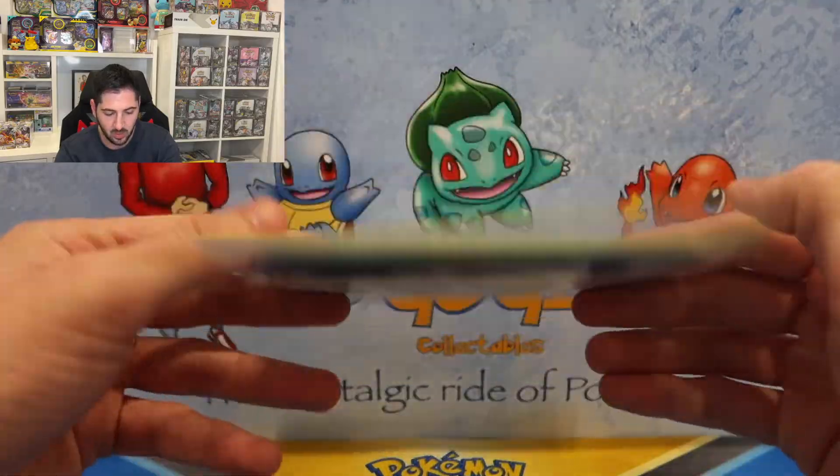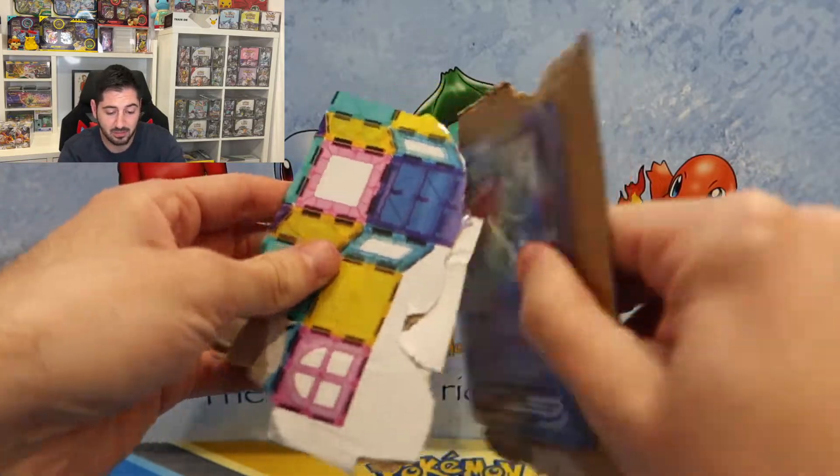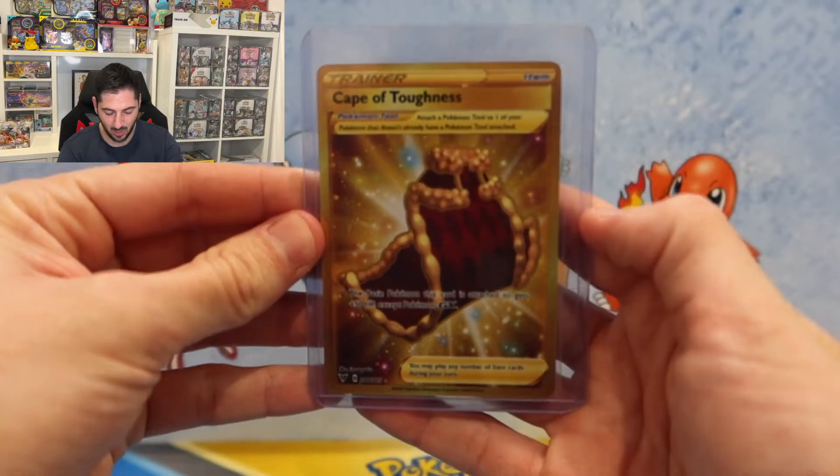I've got a super cool little mail day from another awesome guy in the community. His name is Zach. He knows that I'm trying to complete my sets and he sent these to me for free — so super awesome guy for doing that. These are from Vivid Voltage. Thank you Zach, you are a legend. He knows how badly I needed to finish my Vivid set, so much love.